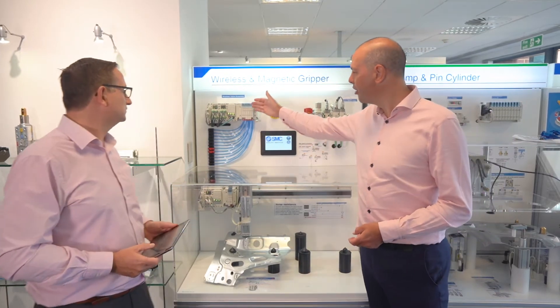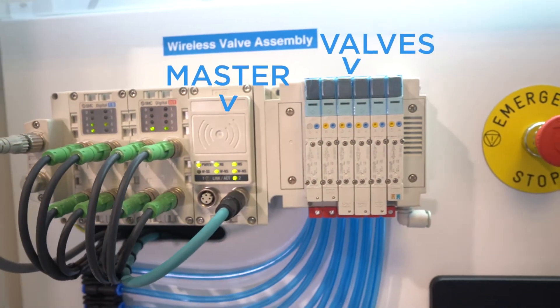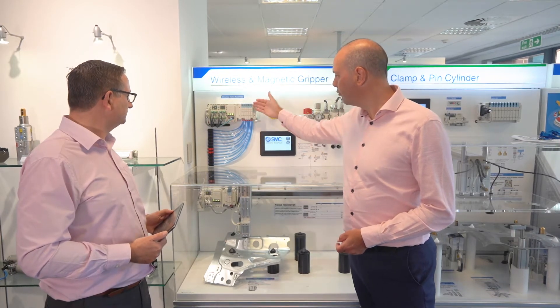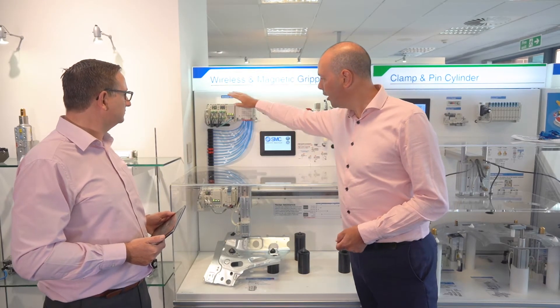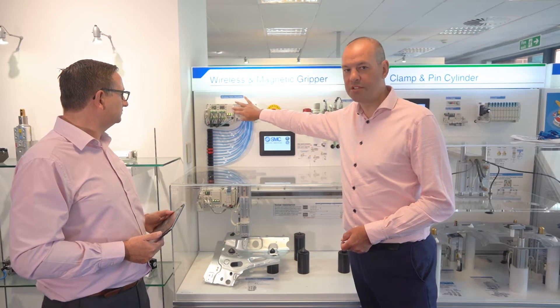Yes, so we have the master. We have a conventional connection to a PLC via cable for the master, and we have our valve series — the MuSY. You get all the benefits inherent with that series. And then we have some IO, but also the wireless master, which is broadcasting the wireless signal.